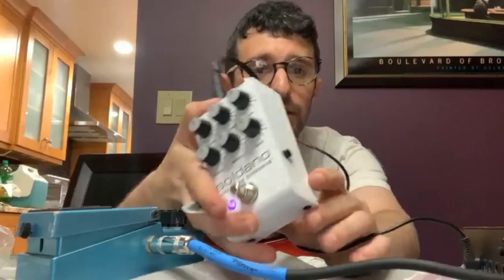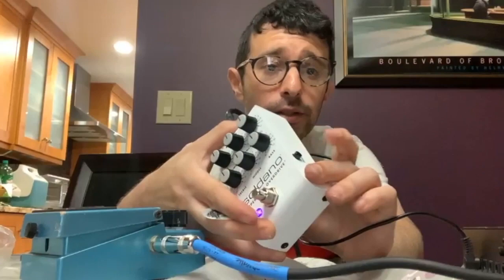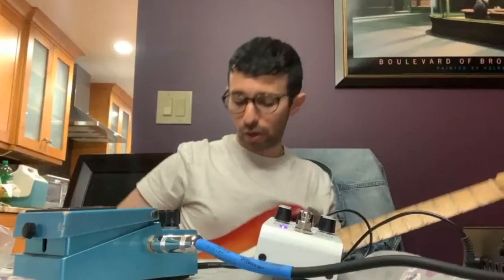That's everything at 12. I didn't even dial it in, folks. On the side there's a deep switch, which is supposed to bring in some sub-frequencies. So let's play a chord with the deep switch off.